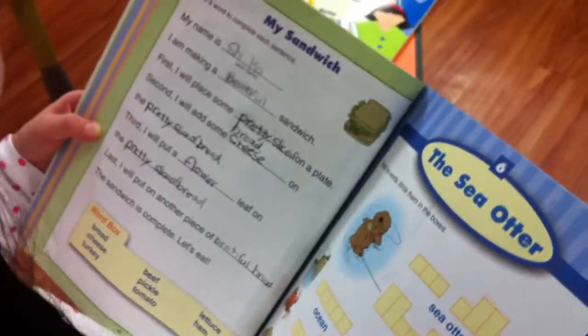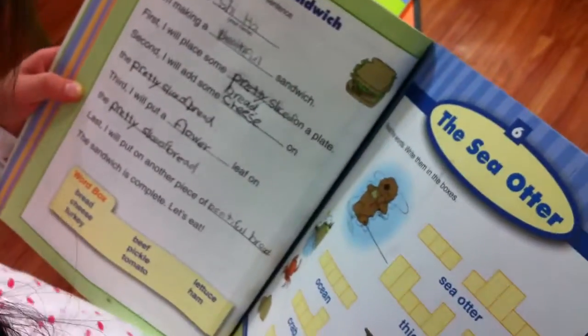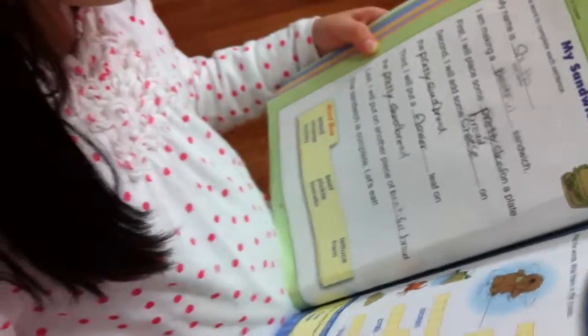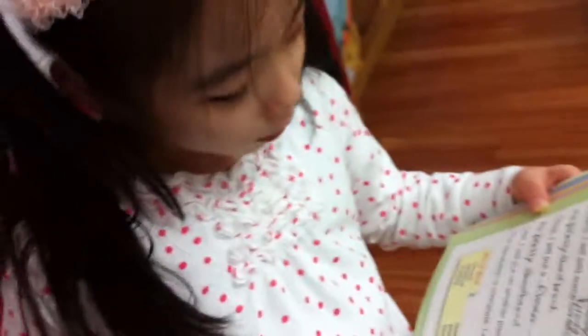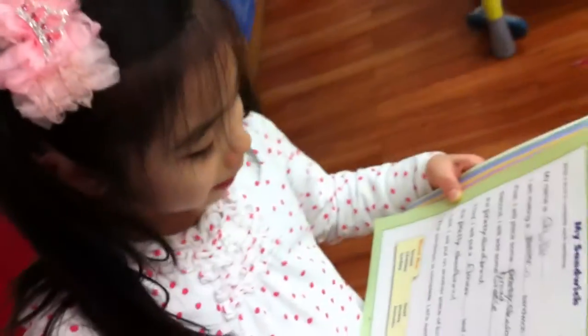Third, I will put a flower leaf inside the sandwich, on the pretty slice of bread. Last, I will put another piece of bread on top. The beautiful sandwich is complete for us to eat.